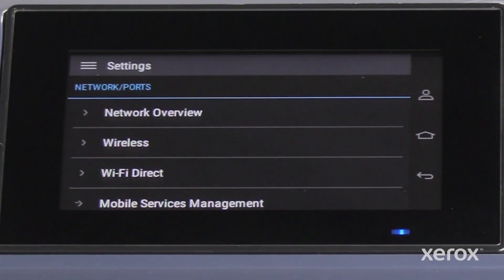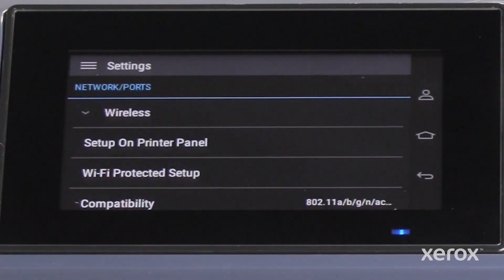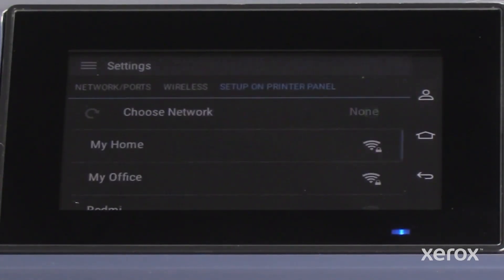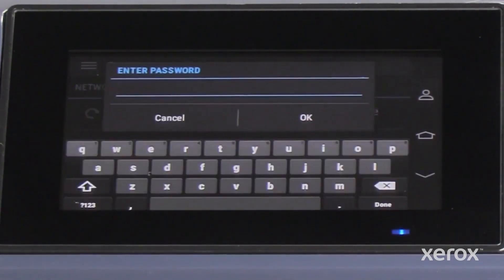If the active adapter is Auto, get back to the Network Ports menu and touch the Wireless drop-down list, then touch Setup on Printer panel. From the Setup on Printer panel, choose the network from the list of available networks and then enter the password.